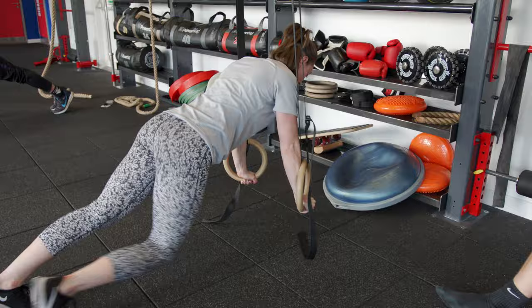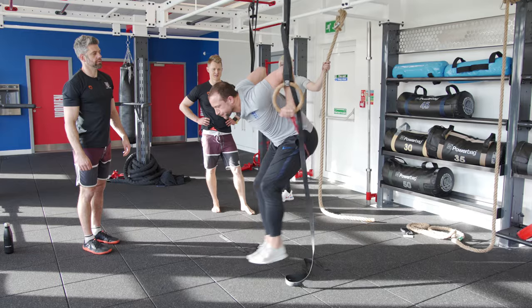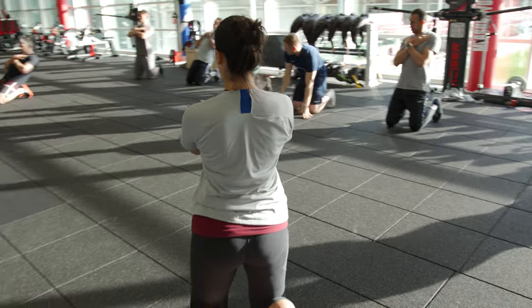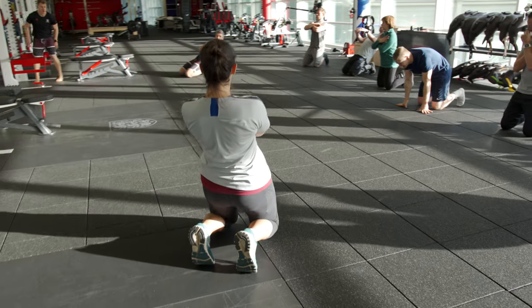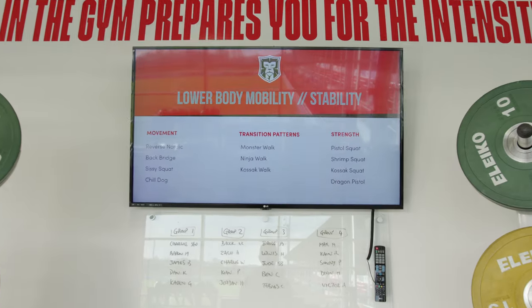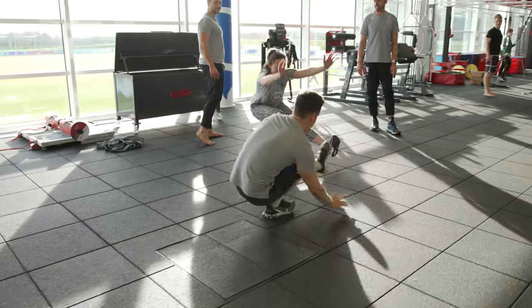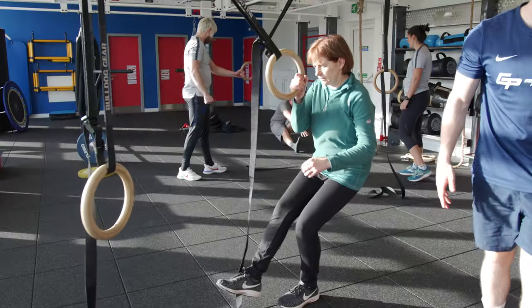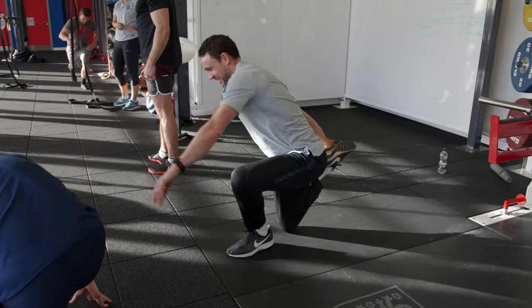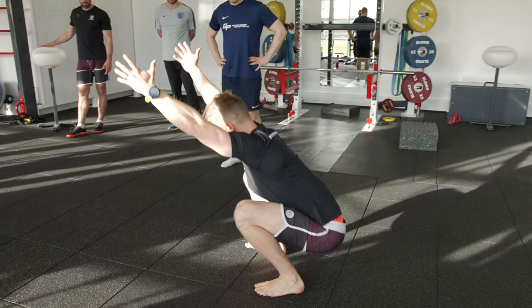Bodyweight training — we can't just take some weights off a bar, we have to scale it slightly differently. So we have our locker full of tools and we're just going to manipulate the training environment to effectively manipulate how much load or the conditions for the training. We might use assisted training in the form of a band if we can't do a muscle-up or a pull-up with bodyweight. We might change the lever or angle in a back lever, or go to tuck position because it's easier than going full straight out. We're just manipulating the environment, and we use eccentrics and isometrics to develop strength in certain positions.